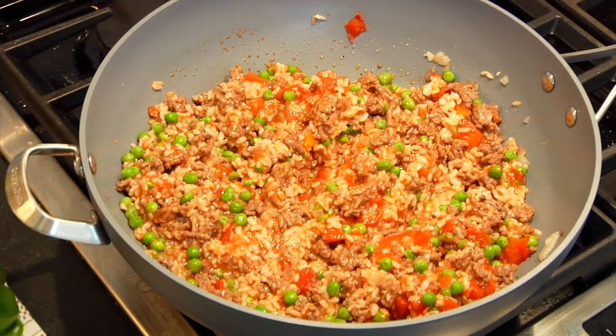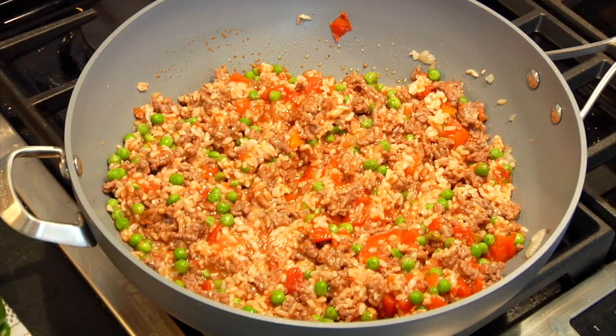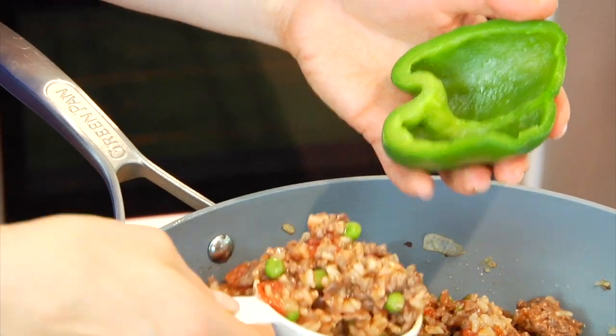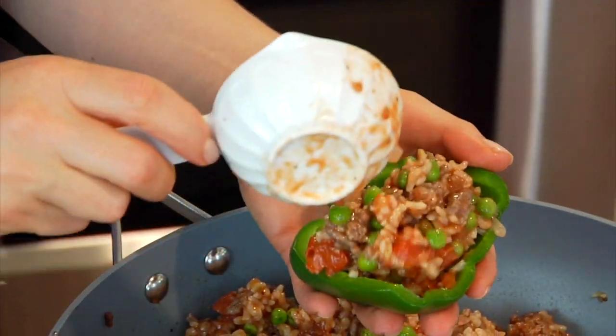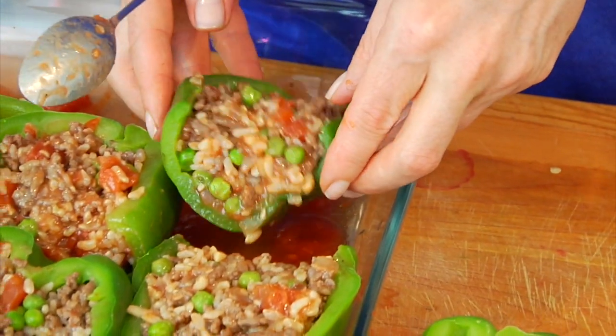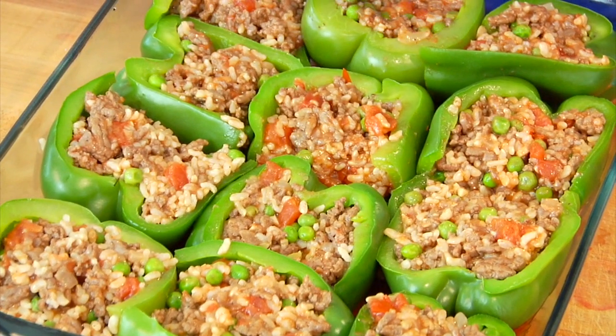And now I'm just going to shut off the heat, let the filling cool down just a little bit, and then I'm going to stuff the peppers. Now each pepper gets about a half a cup of the filling depending on the size of the pepper, and then once I have it stuffed I just line them up in my baking tray. And then I'll just keep going until I've got all the peppers stuffed.